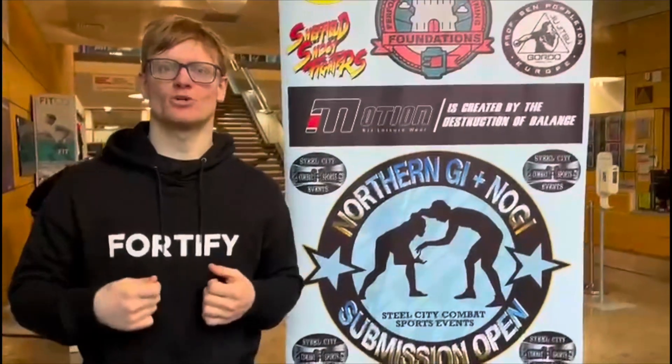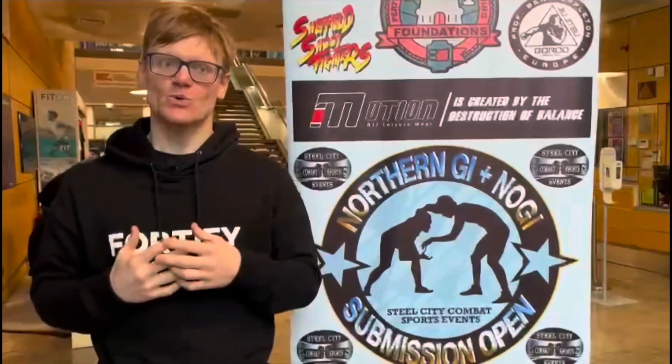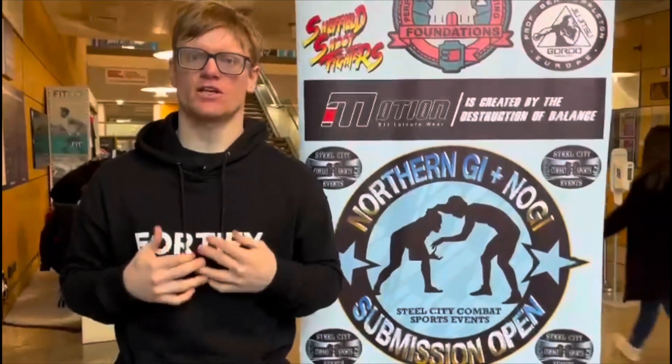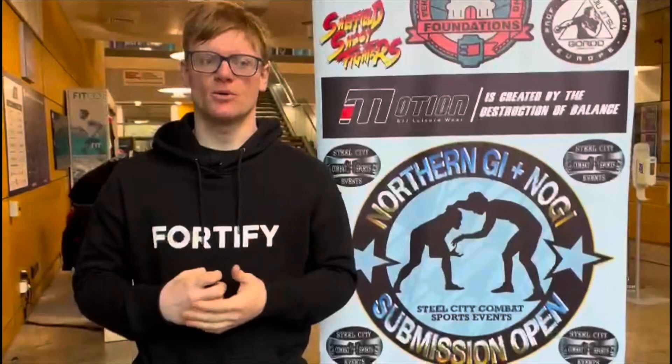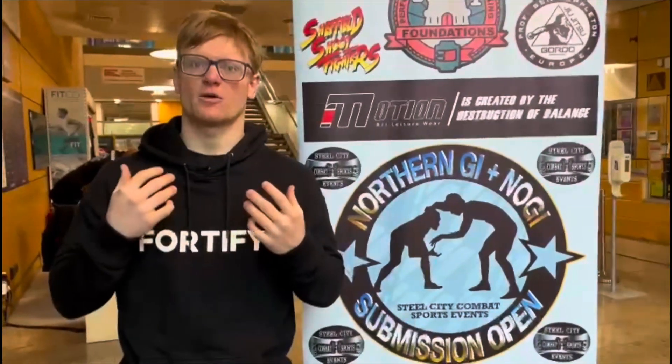What's up BJJ fans — and of course BJJ stands for Brazilian Jiu-Jitsu. This week I'm at the Northern Sub Only, which means I'm competing under a submission grappling rule set. I'm going to be using a lot of my Brazilian Jiu-Jitsu skills. Submission only means the only way the match ends is by submission — so that can be an armbar, that can be chokes.